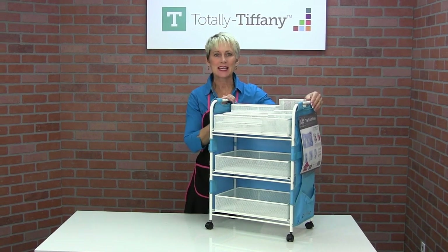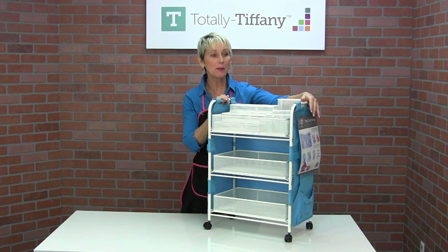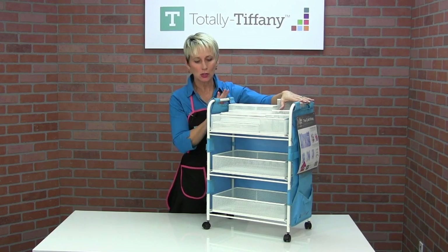Hey, it's Tiffany, and I'm here today to show you our companion cart with the craft wrap apron. When you buy the companion cart with the craft wrap apron, you get a lot of goodies with your cart.